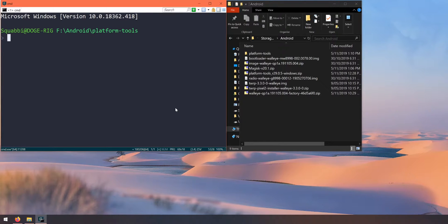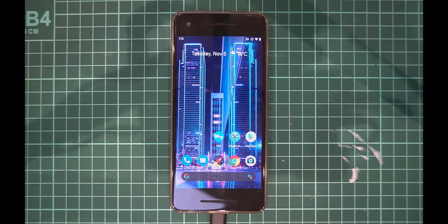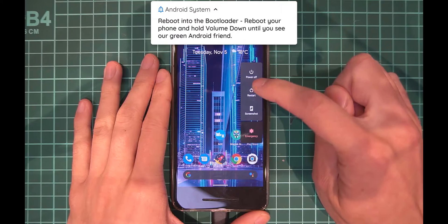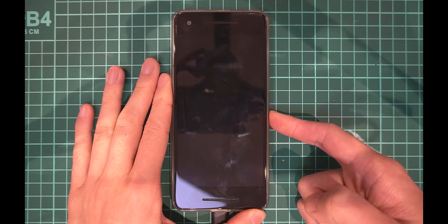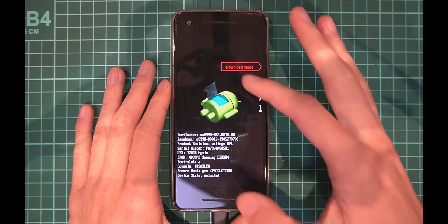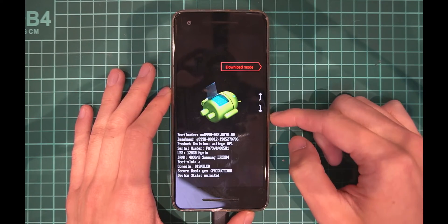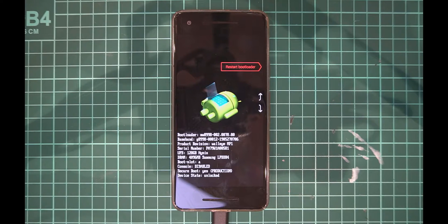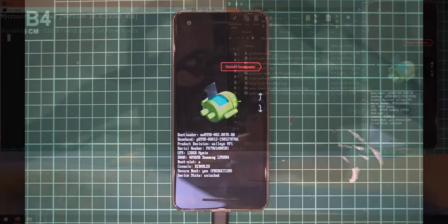Once you've opened the command prompt, navigate back up one folder into the Android folder where all our other files are. Now we can start the updating process. On your phone, make sure you have everything backed up in case things go wrong — it's always good practice. Let's reboot into the bootloader: tap restart and hold the volume down button as soon as it turns black, and keep holding until we get into the bootloader. You can see the options here — it doesn't matter what it says at the top, as long as you're in the bootloader screen.